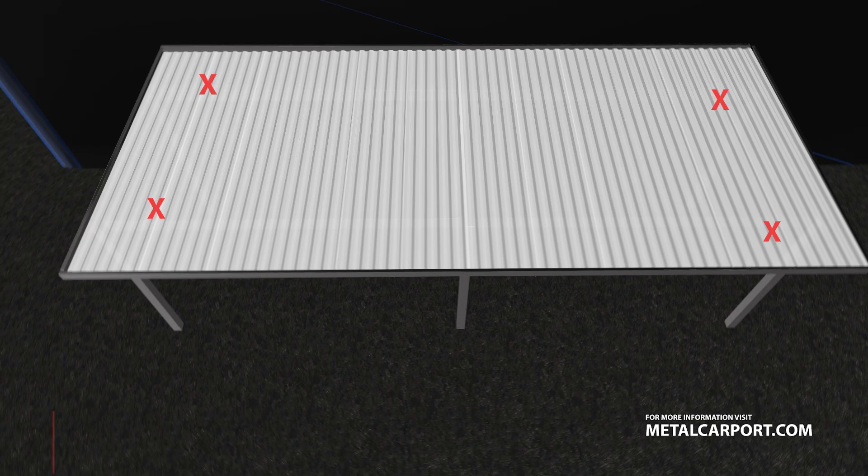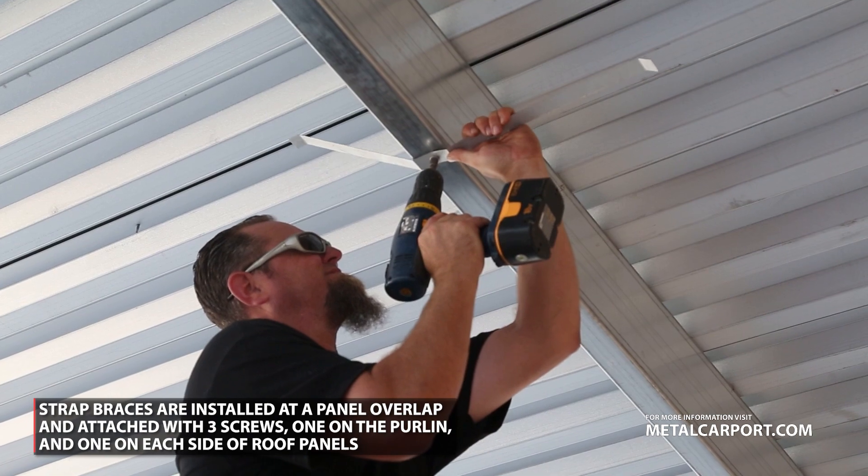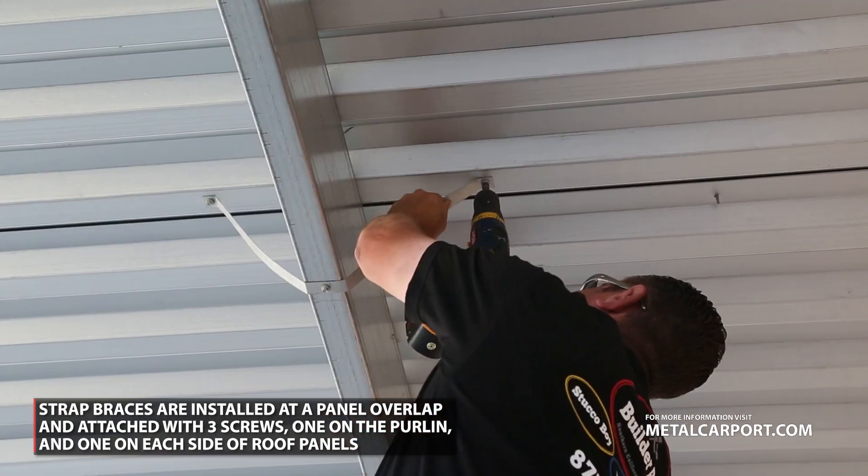Strap braces: four strap braces should be attached along the four corners of your carport. Braces are fastened to the underside of your roofing panel and onto the underside of your metal purlin as shown here.